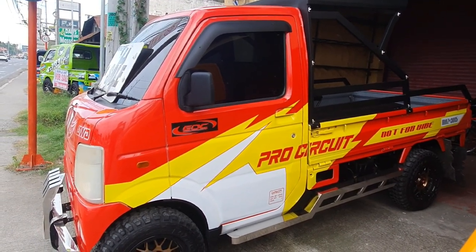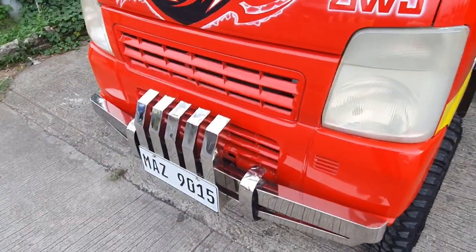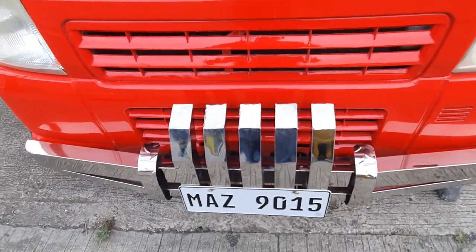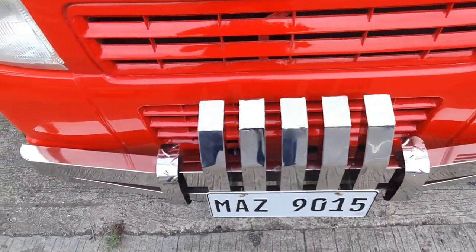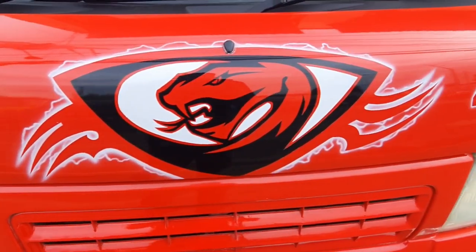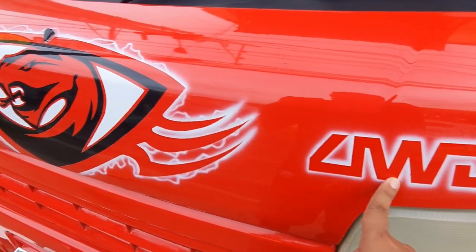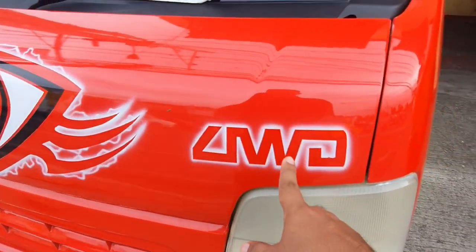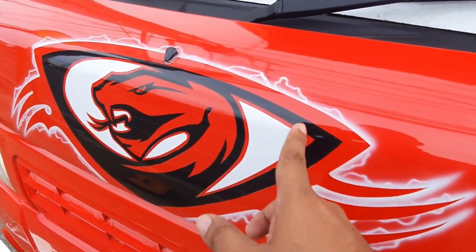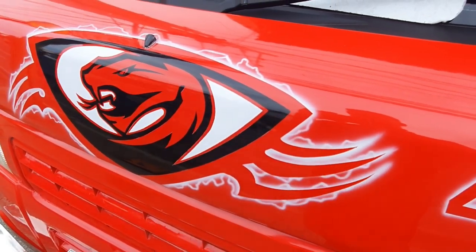Unahin muna natin dito sa kanyang harapan mga boss. Mayroon tayong customized stainless bumper dito sa harapan. Ang ganda din ang design nito. Ang kanyang four-wheel drive. And ito nga pala mga boss, hindi po ito sticker — talagang paint po talaga yan. Hindi po ito basta-basta ang natutuklap.